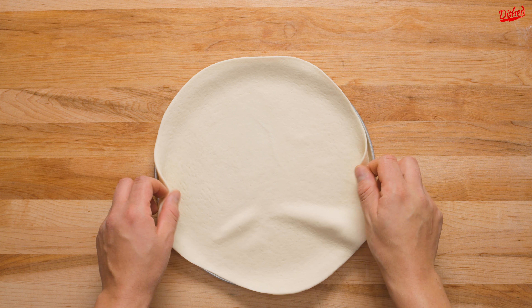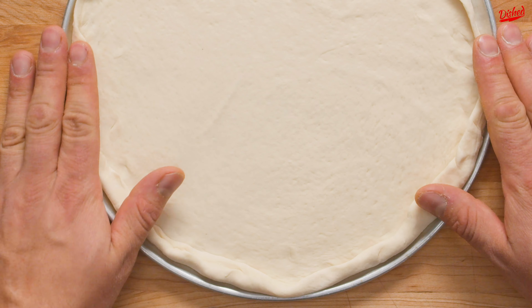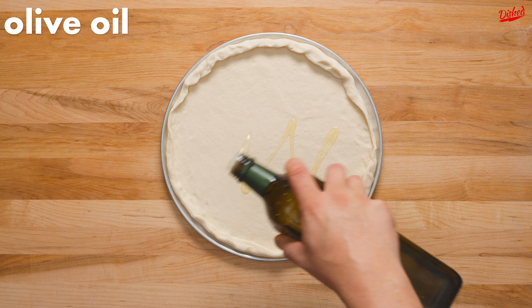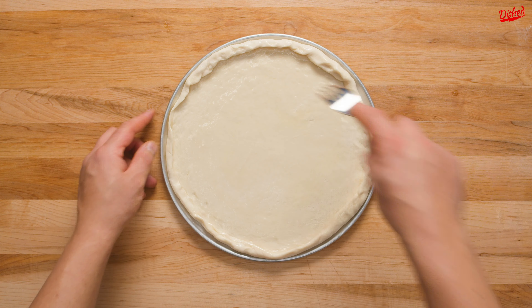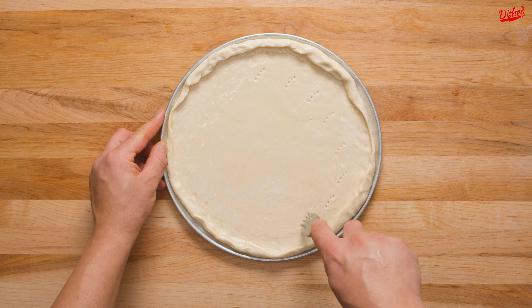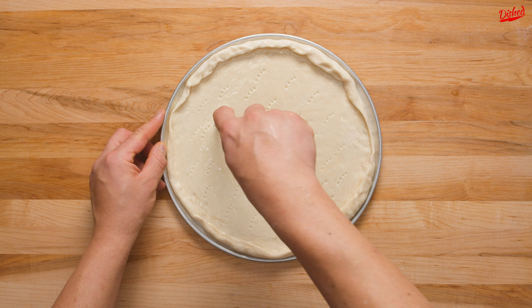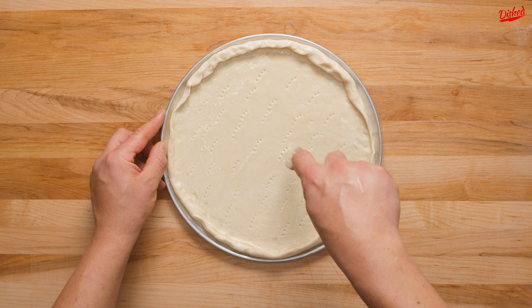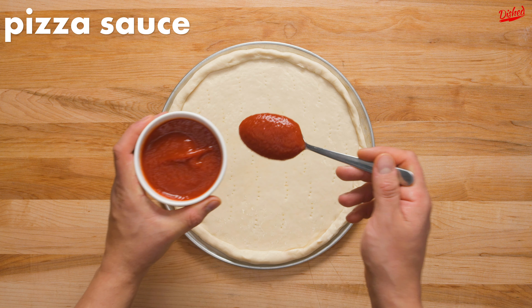Transfer the dough to a pizza tray or even just a regular baking sheet and gently fold the edges inwards to form a thicker crust. Drizzle the top with olive oil and use a pastry brush to spread it out in a thin even layer. Now poke holes in the bottom with a fork — this will prevent the bottom from bubbling up, so if you prefer a bubbly crust feel free to skip this step. You could add your sauce and toppings now, but we decided to give the dough one more quick 10 minute rest to help the crust rise a little.